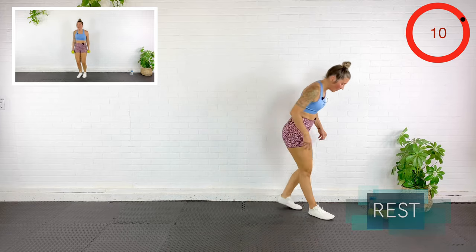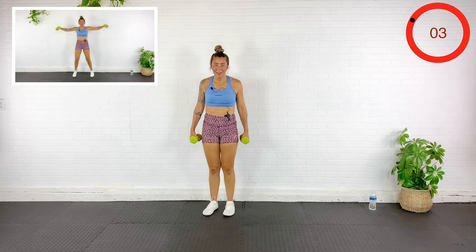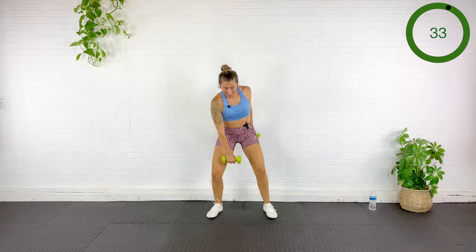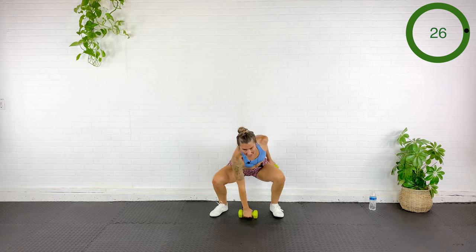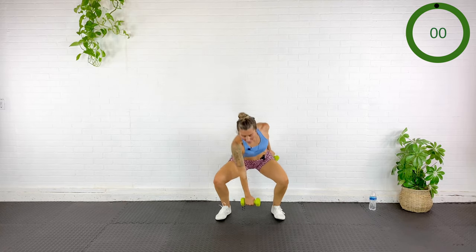Grabbing those dumbbells — I'm going to jack the feet as I lift the arms out to the sides, then step down and touch the ground from a squat. Jack, touch down, together, jack, touch down opposite side, together. We're just getting that heart rate up one last time before we're done with this entire workout. Rest.